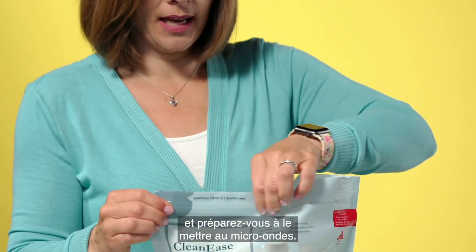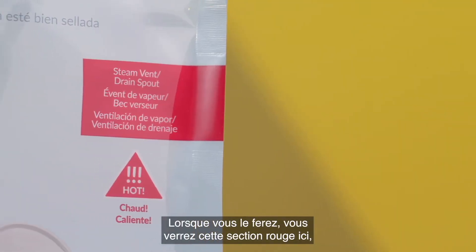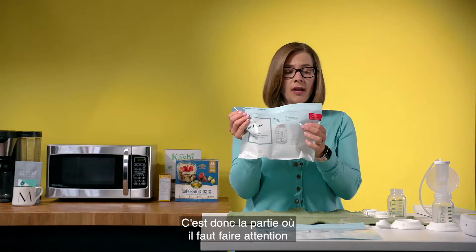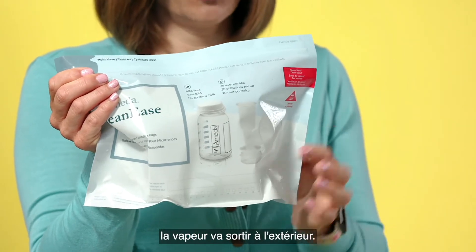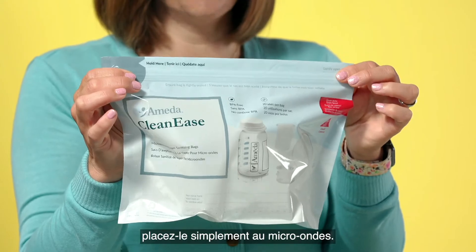Then simply zip up the bag and get ready to put it in the microwave. When you do, you'll see this red section here. This is the steam vent, so this is the part where you have to be careful because when the microwave heats the water to sanitize the parts the steam will come outside. So when you're ready to go, you simply place this in the microwave.